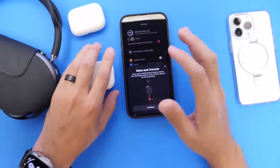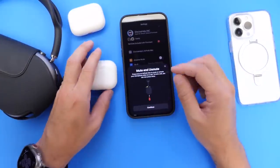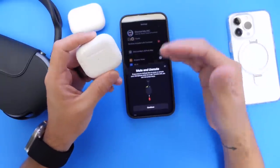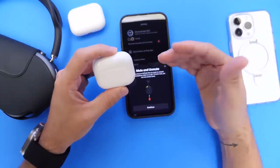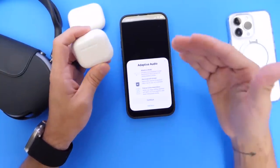On the latest Beta 3, I've noticed that this feature has been improved. It is working perfectly fine within the latest beta — it wasn't working as well on previous betas on any of the AirPods models. So now it's working very, very well.